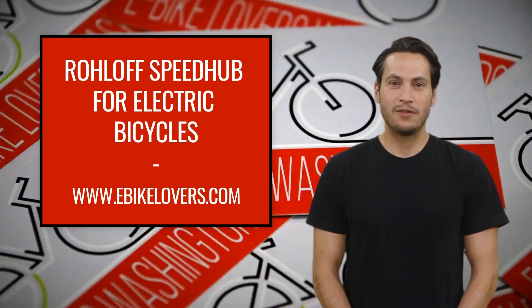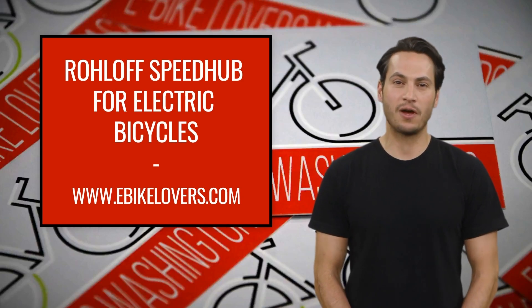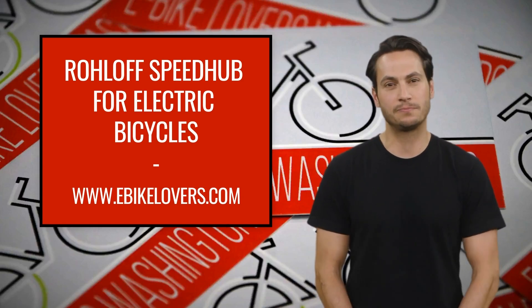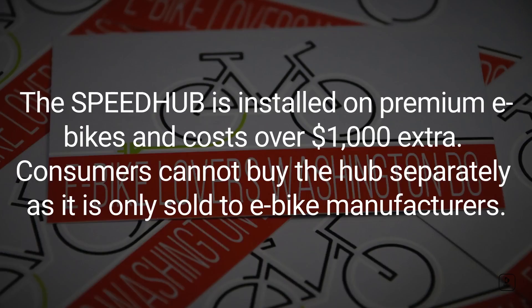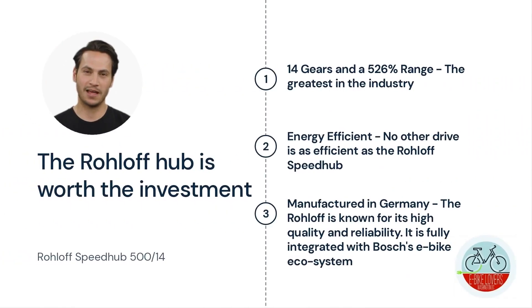Hi, I'm Nathan, the chief technology avatar of E-Bike Lovers. We're going to look at the Rohloff Speedhub for electric bicycles. The Rohloff Speedhub 514 is installed on premium e-bikes and costs over $1,000 extra compared to other drivetrains. Consumers cannot buy the hub separately, as it is only sold to e-bike manufacturers.